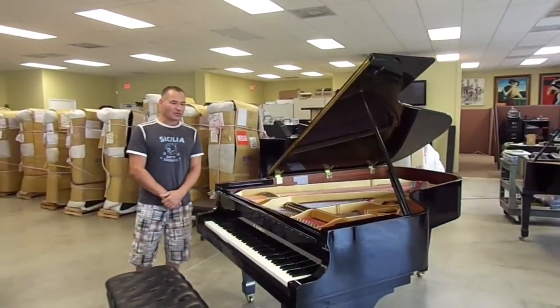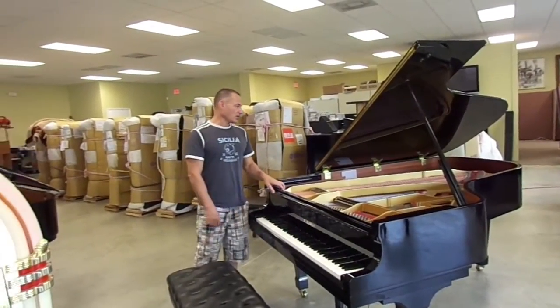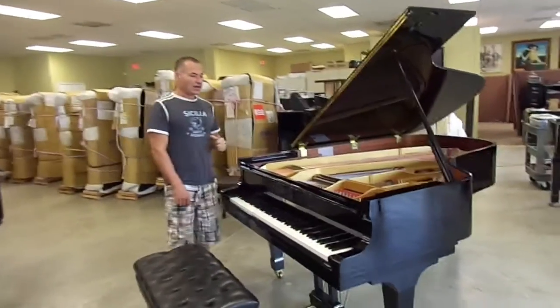Today, I'd like to highlight this beautiful Kawai KG-6. This is a 6'9" — this is a beautiful piano. The finish on it is immaculate. It's absolutely in perfect condition inside and out.